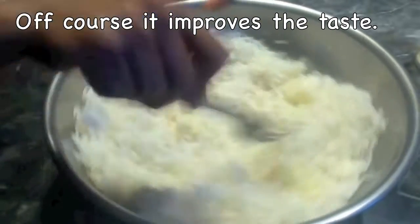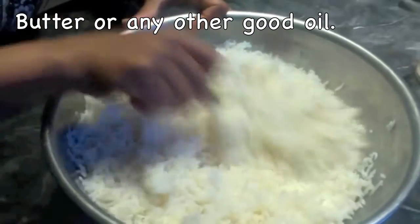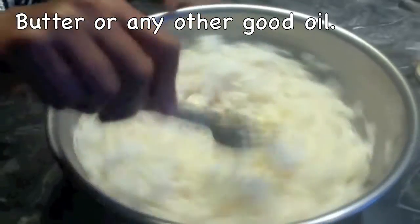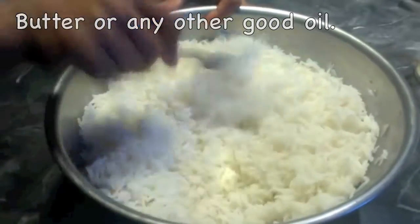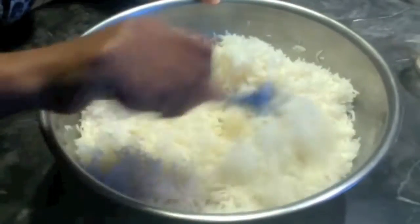That is the reason I added more butter. If you are vegan, you can use extra virgin coconut oil, sesame oil, or sunflower oil. Even if you are not vegan, you can use oil if you want.